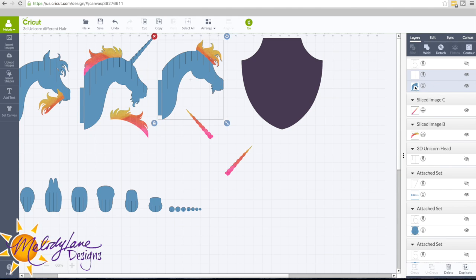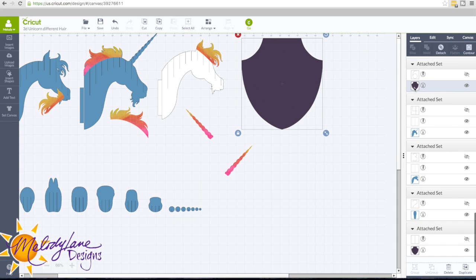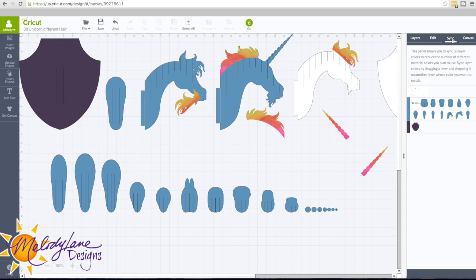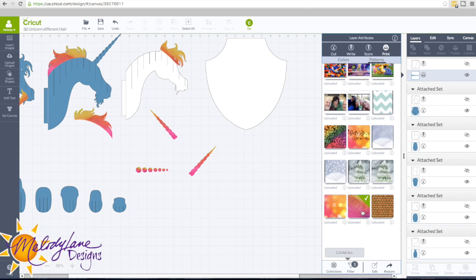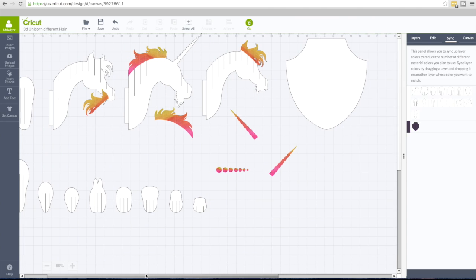Let's change the color of the unicorn because I want it to be white, and I also want this back piece to be white. The other one I'm going to keep in a different color because I'm going to use faux leather on that one. So let's go to Sync — it's much easier. I also want to put this piece in this color, so let's go back to Layers, change that to Print Pattern and here. Now we'll go to Sync and everything in this blue I want white, so I'm just going to drag that blue stripe up to the white. And there we are — we're ready to cut.